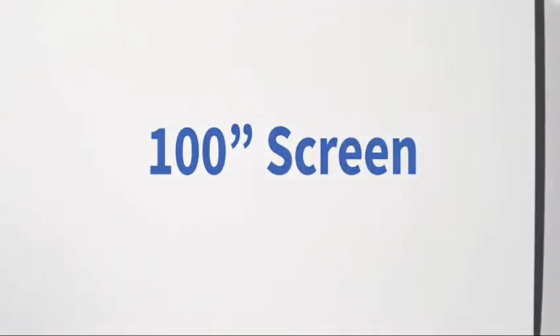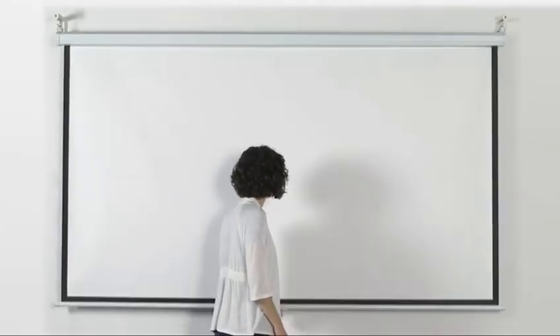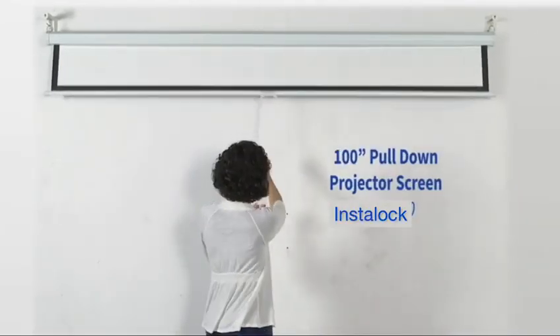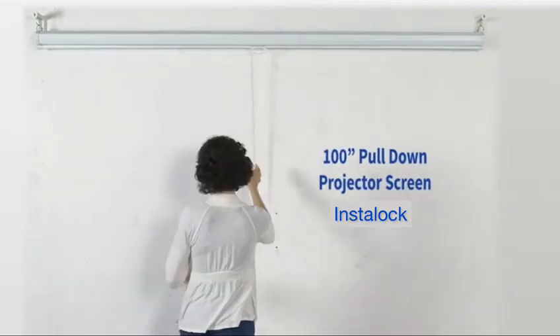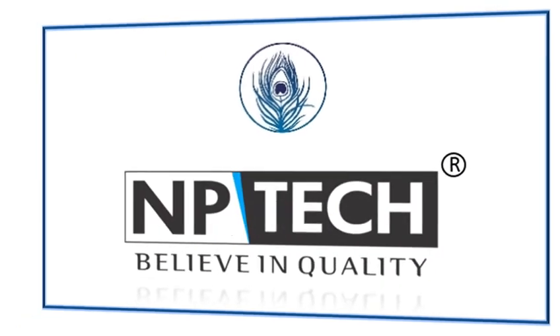It has a 100-inch viewing area, and the wide viewing angle gives the audience equal brightness and vivid clarity no matter where they are seated. NPTEC believe in quality.